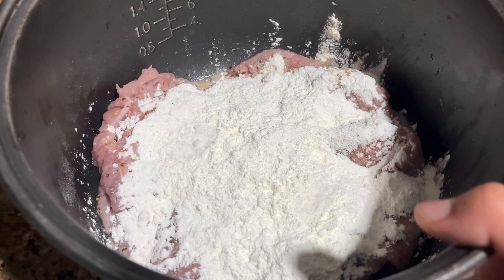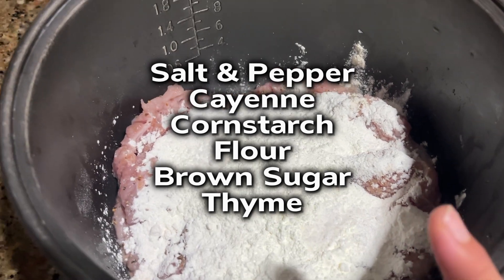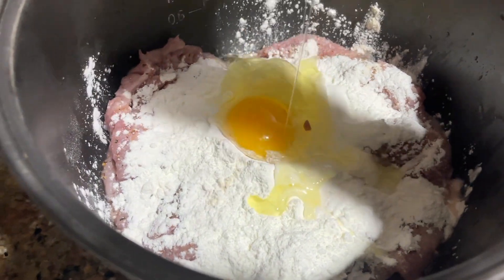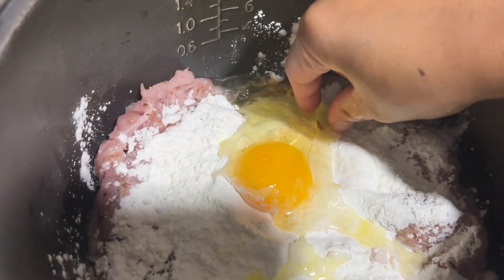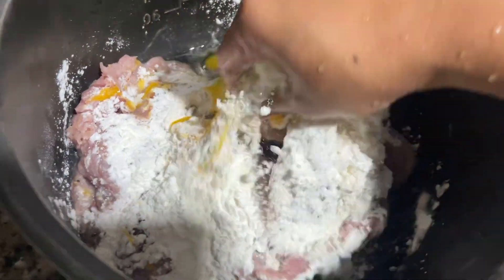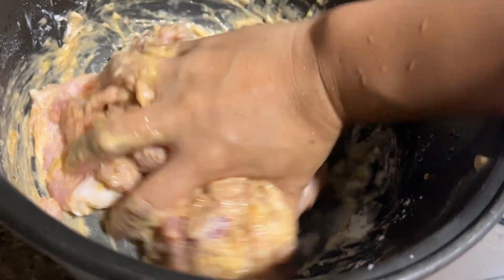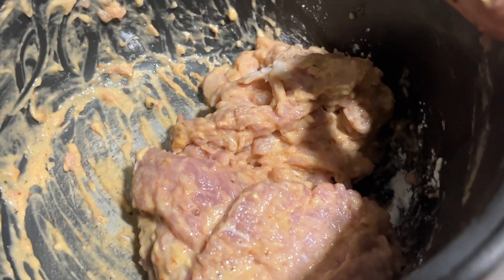I'm already done pounding. I've already added all my spices for taste — I'm going to be showing those on screen, so just follow through. Plus one egg. The egg is to bind everything together. Give it a good mix. Now that's done, let's prepare all our spices for our pesto.